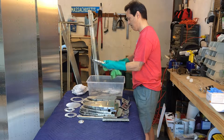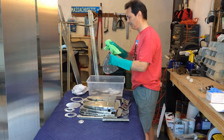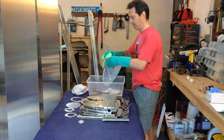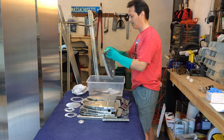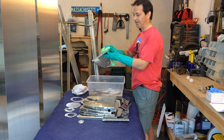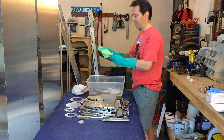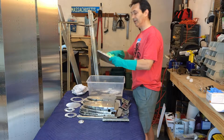Just dry it — this is just kind of a basic cleaning. Most of these parts, if not all of them, will not be primed, because you don't prime the inside of the fuel tank.